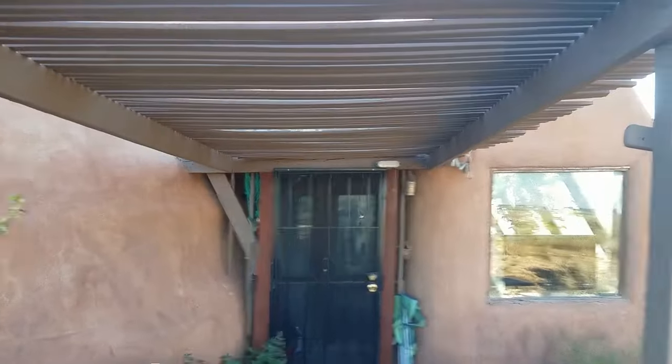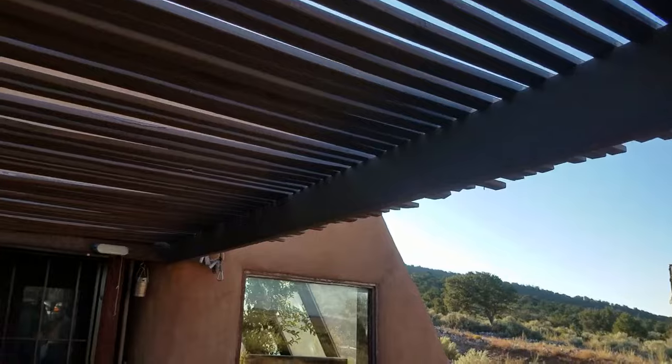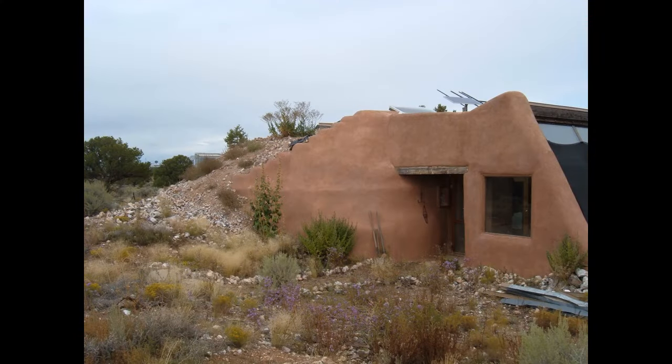Coming back to the house, you can see the pergola I added to give a little shade. The sun is so intense out here that you really do need shade if you want to hang out outside at all. I created this pergola, and here's the house before the pergola was built — you can also see the security door I added as well.